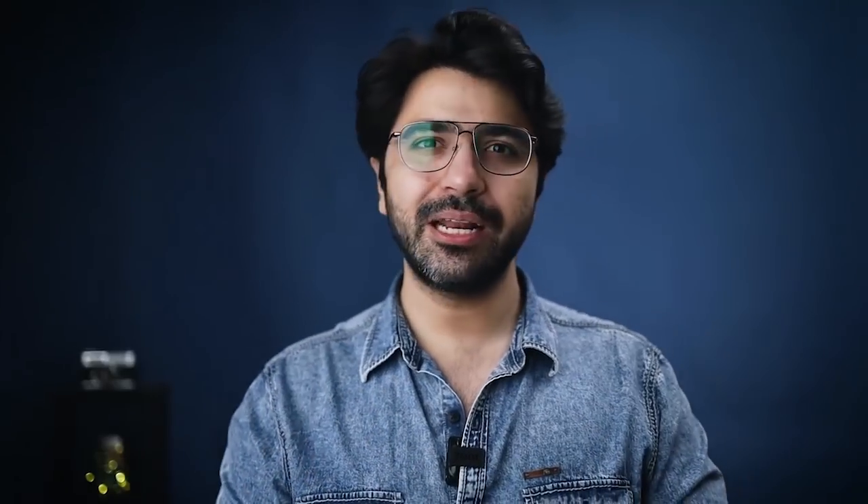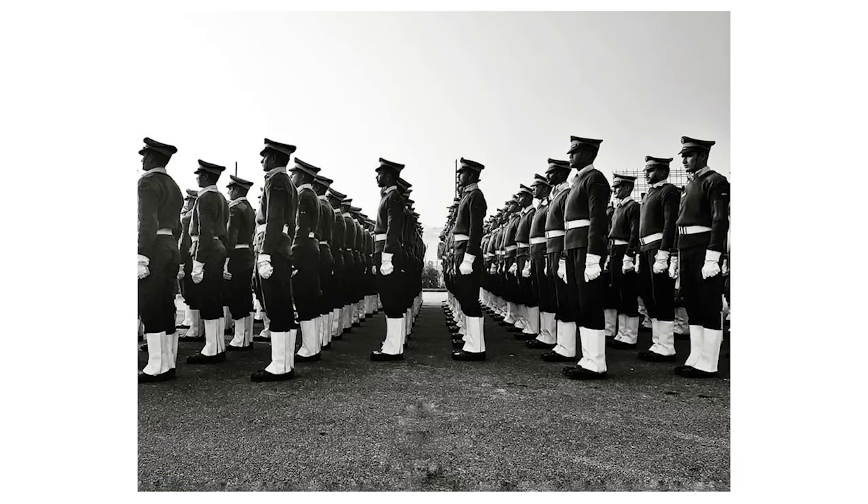Symmetry is mostly used in buildings, structures, or monuments that are very symmetrical. But when we capture, we usually frame anything and everything, and later we look at the photo and don't like it. One reason could be we're not going for the symmetrical approach.